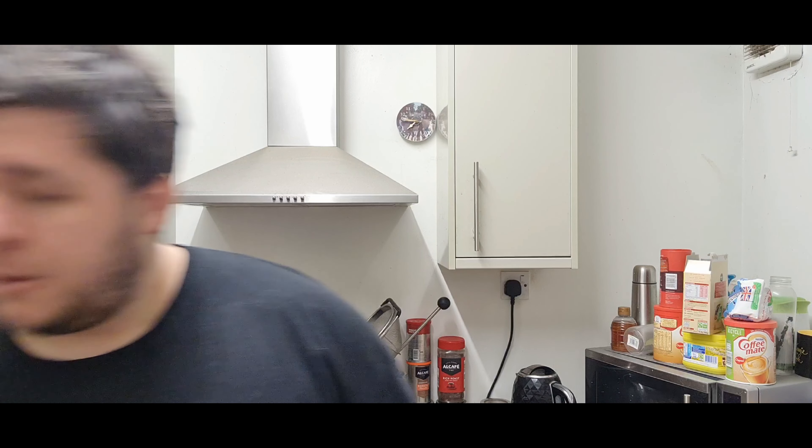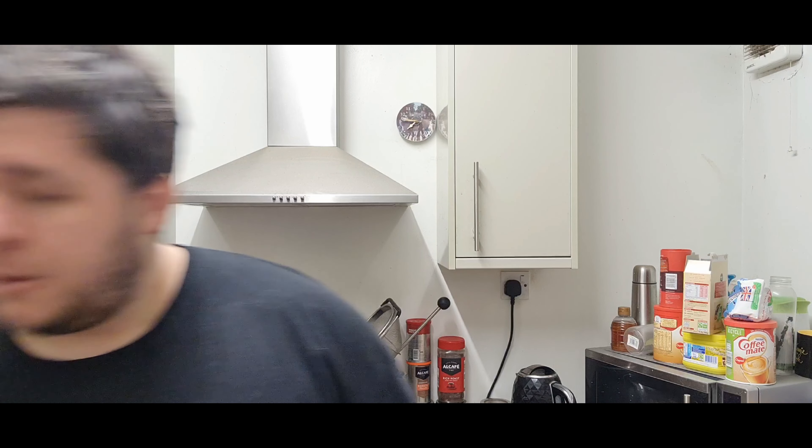I've still got some stout left from New Year, about a year old. I might end up drinking some of it over Christmas, along with another drink I haven't had for absolutely years - which I'm looking forward to around Christmas - the good old fashioned snowball. I haven't had that for a long time, that'll be nice. But now I want to try getting a beer on.